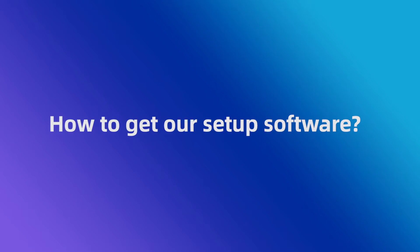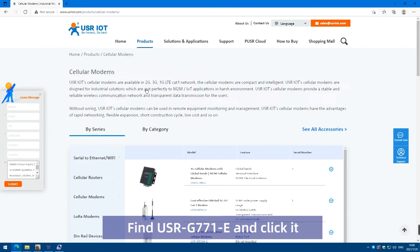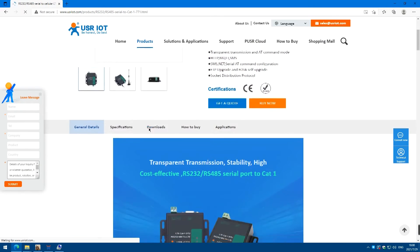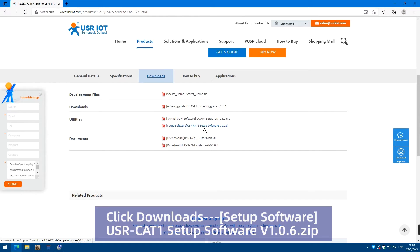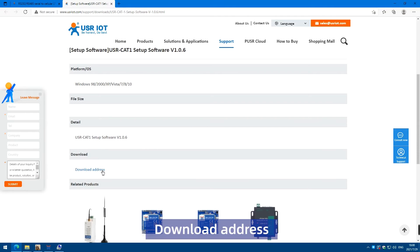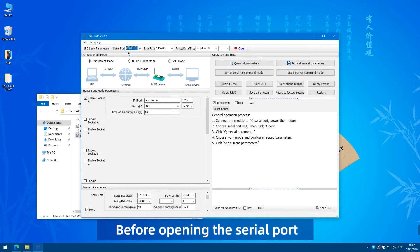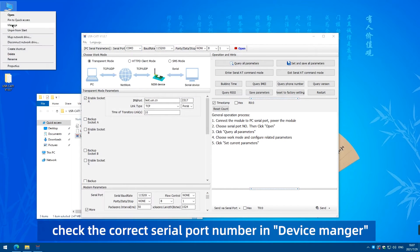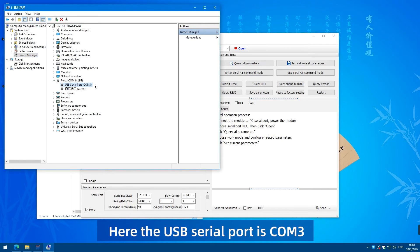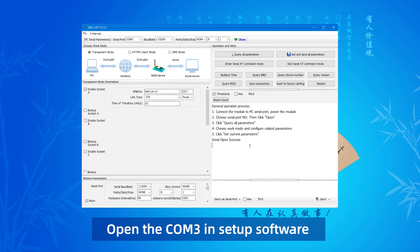How to get our setup software? Open the setup software. Before opening the serial port, check the correct serial port number in Device Manager. Here, the USB serial port is COM3. Open COM3 in the setup software.